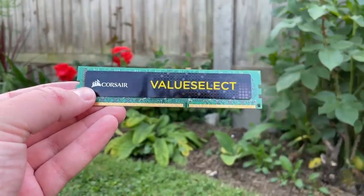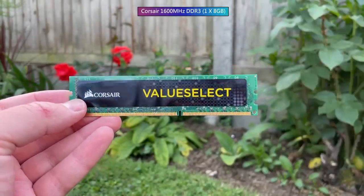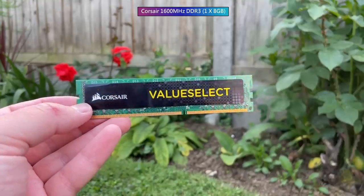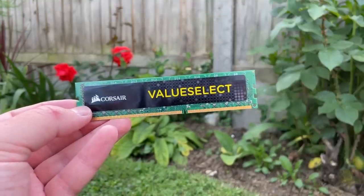Speaking of gaming performance, I was also concerned to find a single 8GB stick of 1600MHz DDR3. Not the end of the world — there are three more slots, so there is an upgrade path there — but I'd always recommend going dual channel no matter the system that you're building.